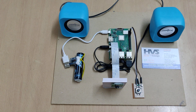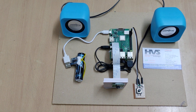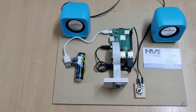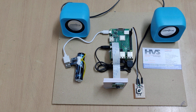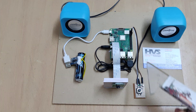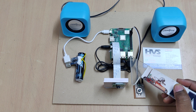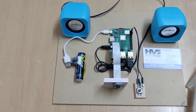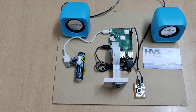Welcome to the demonstration of a book reading system for blind persons using Raspberry Pi. We are going to use a camera for image capturing, and that image will be given to the Raspberry Pi 3B+ model, which will be processed under the OCR technique in OpenCV using Python language.